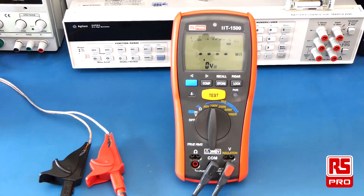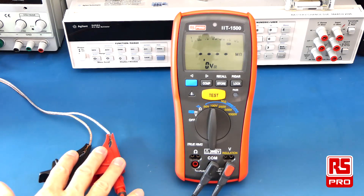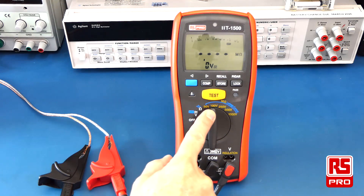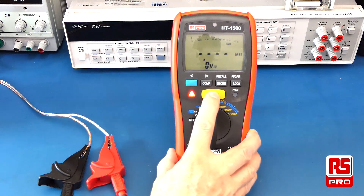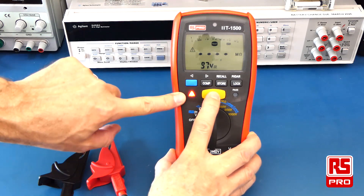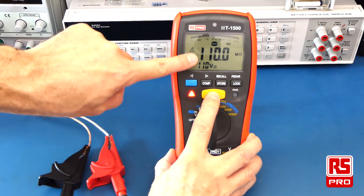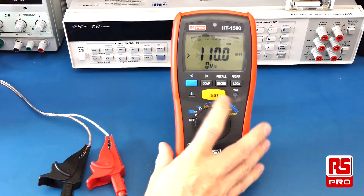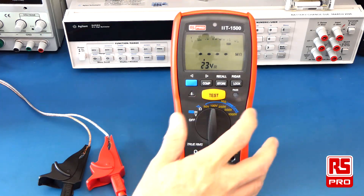To conduct an insulation resistance test hands-free, simply connect both test leads and the crocodile clips to the cables you want to test. Then hold down the test button once you've selected your test voltage. The indicator light will go red showing you the test is active and your result will be shown. Once you've made a note of the reading, simply push the test button to exit.